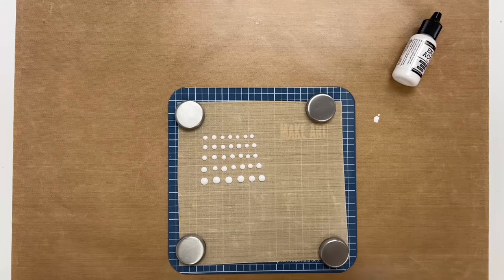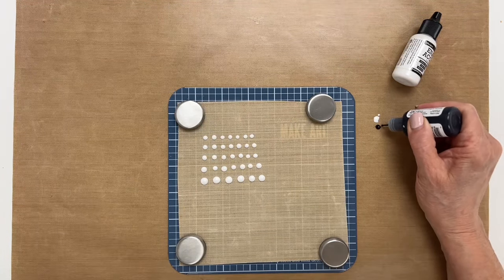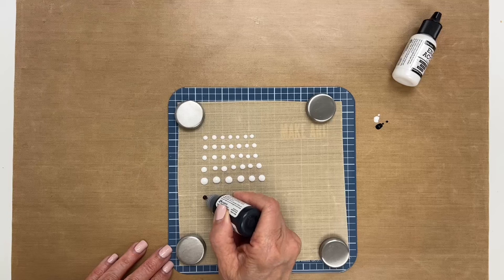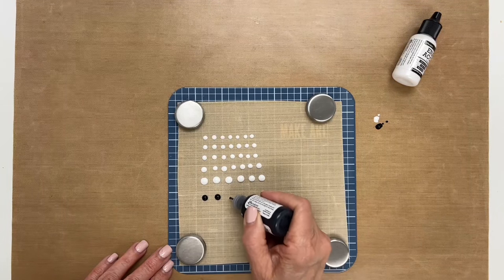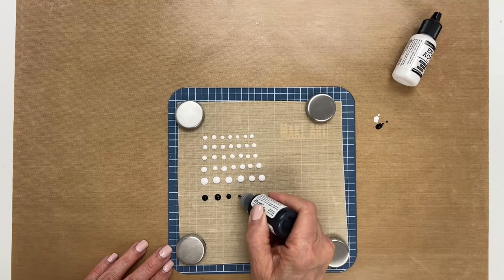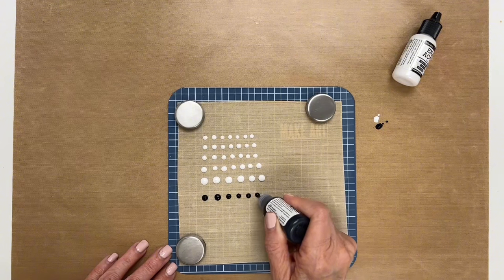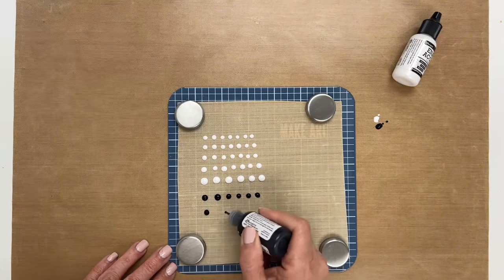Same thing — you're going to test your bottle to make sure they're flowing good. Sometimes there's a little air trapped in when you first start. You can make these as little eyes for something that has a cute animal stamp or something like that. Or you could do it directly onto your project too — you don't just have to make dots.